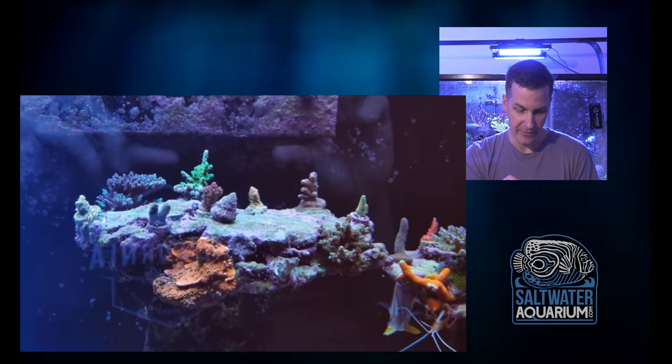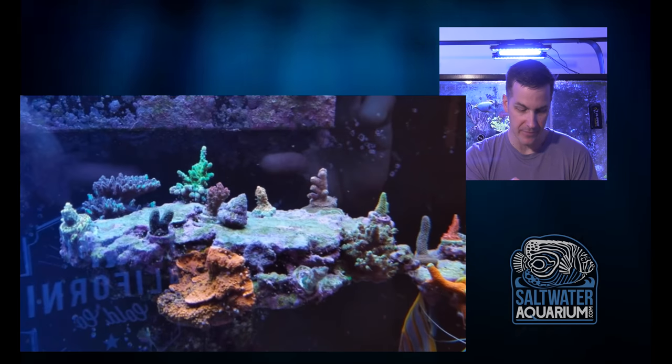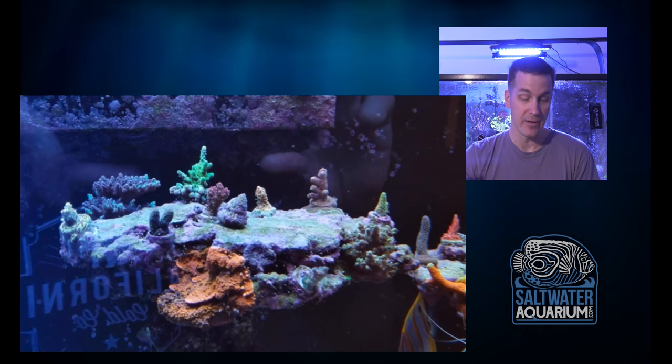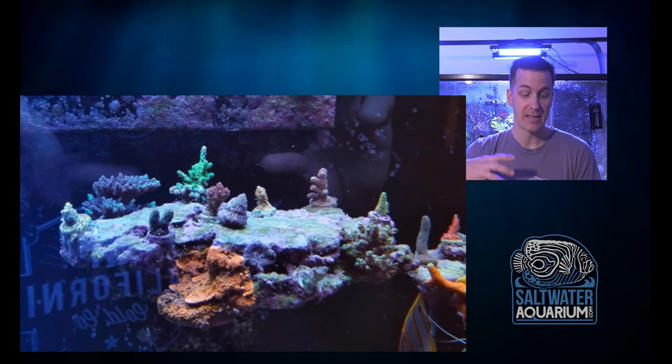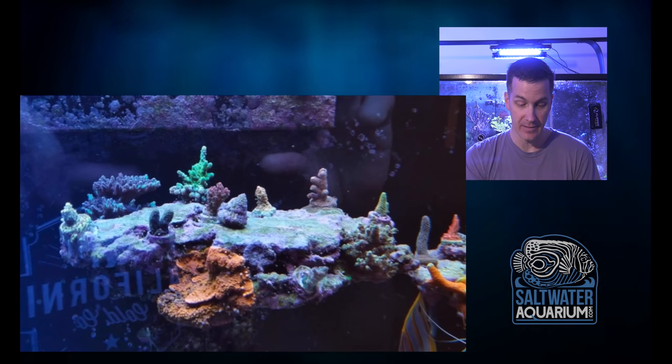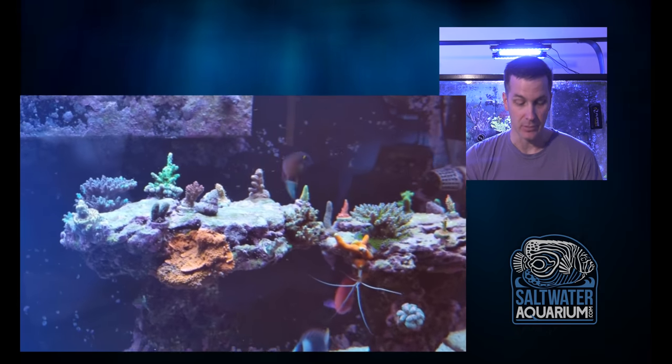I'd take that orange guy and move it up a little bit. Get it away from those two red pieces. Get it away from the green in the back. Give it room to grow. Then I wouldn't add any more to that rock — let those pieces encrust and grow up so we have bigger colonies with fewer different types of coral.